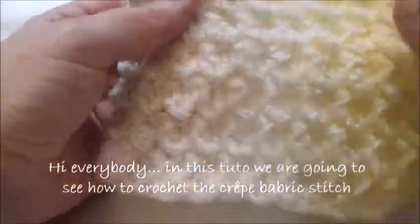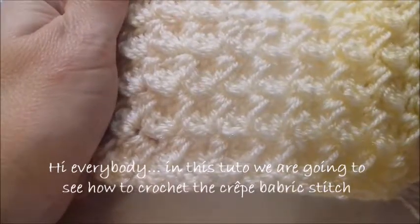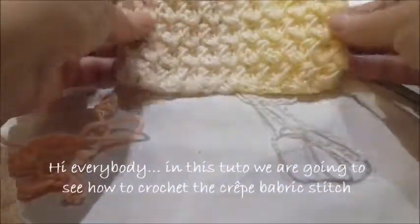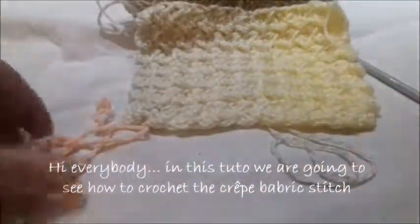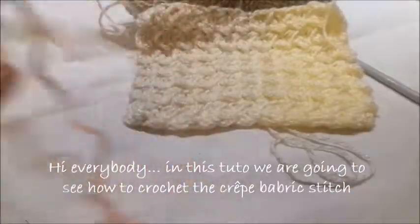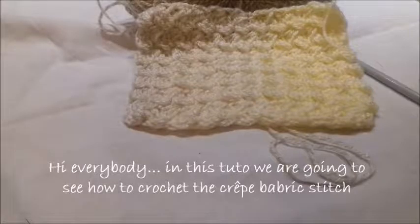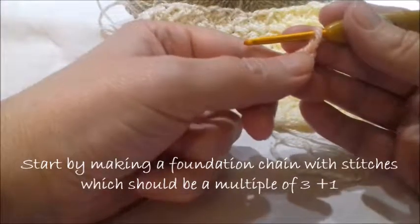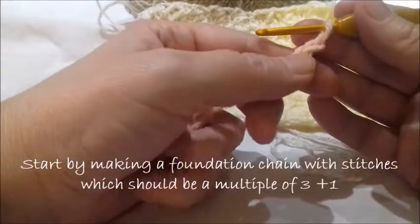Hi everybody, today we're going to see how to crochet the crepe fabric stitch. You can make blankets — it's very easy. It's important to make a foundation chain of a multiple of three plus one.